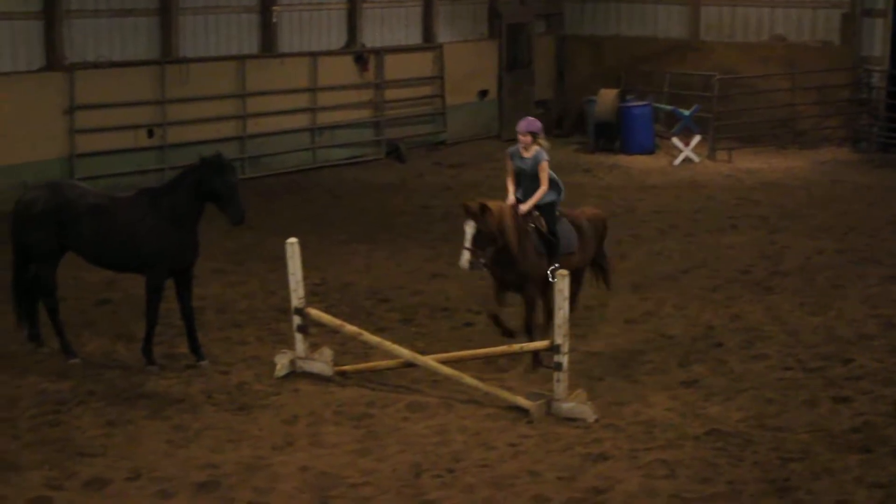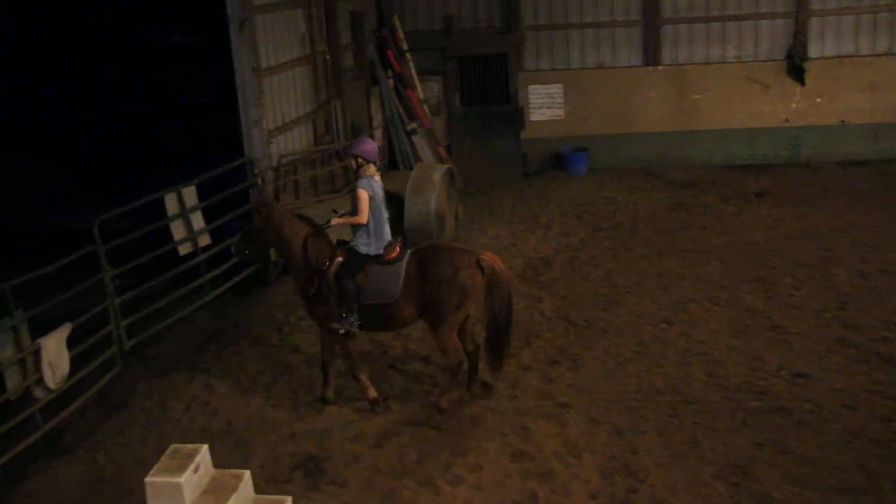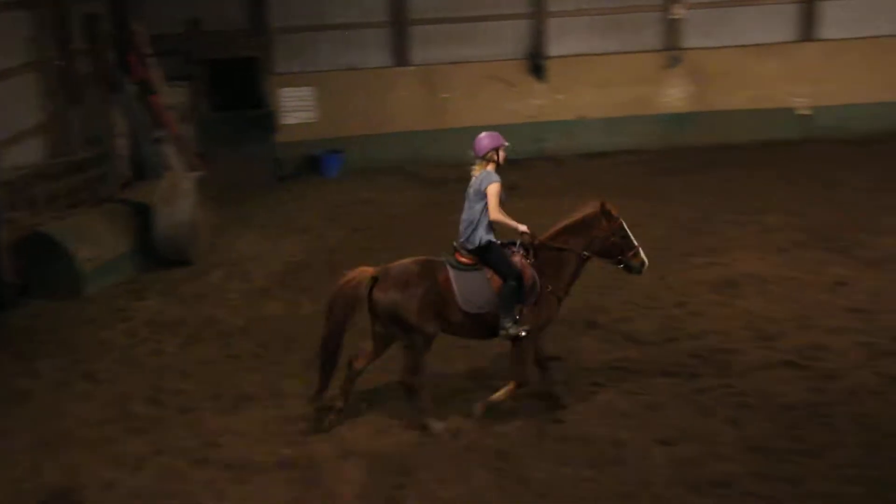Three, two, one. Good. Switch your rib. Nice job. Right into the bowl. Good. Back in. Keep on his rear. Good. Send him, send him, send him.